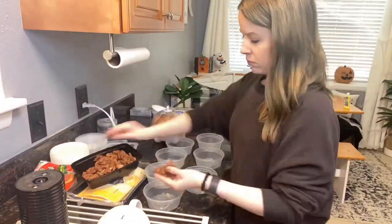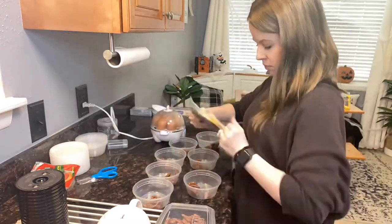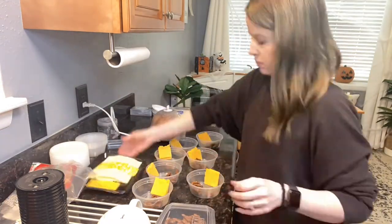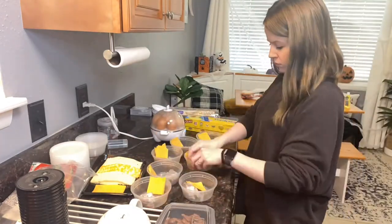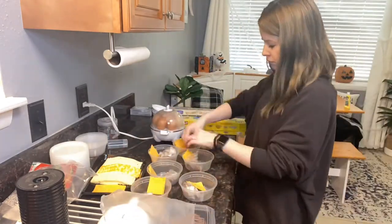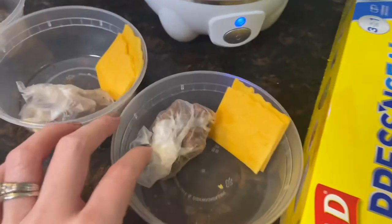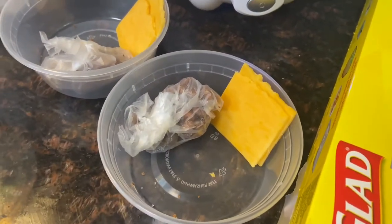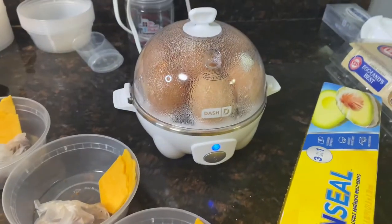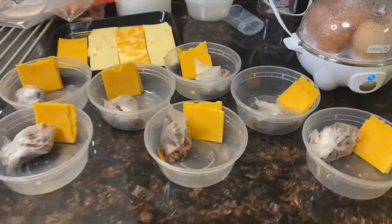I'm prepping seven bowls worth — I had seven eggs left over, so I wanted to do seven bowls. All I'm doing is adding in each ingredient: the turkey pepperoni, the cheese, and the pecans. I ended up wrapping the pecans in some press and seal so they weren't going to touch the eggs and the other items. My husband told me he tasted the pecans and eggs together, so maybe a separated bowl would help — I didn't notice when I tried one early on.